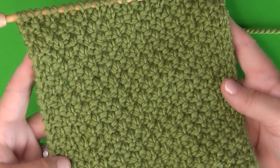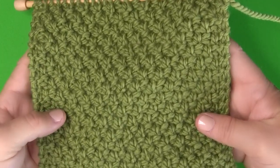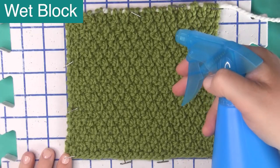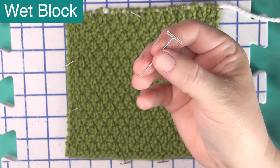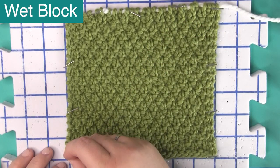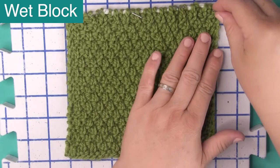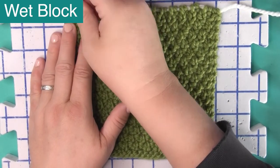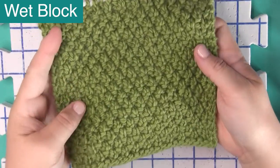I get a lot of questions about how to get a knitted swatch looking perfectly shaped, and I simply wet block. I just wet both sides of my knitted piece, pin it to a blocking mat, and let it sit overnight. With the Irish Moss Stitch, it's not necessary to block your piece because it does not curl, but it does give it a really nice drape and stitch definition.